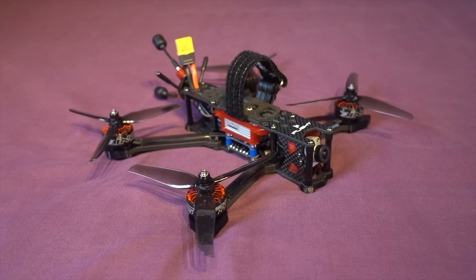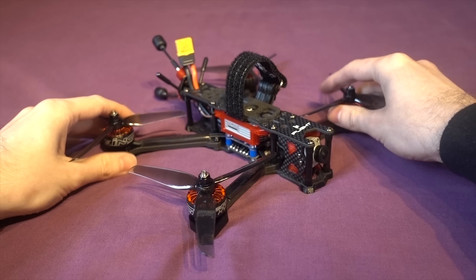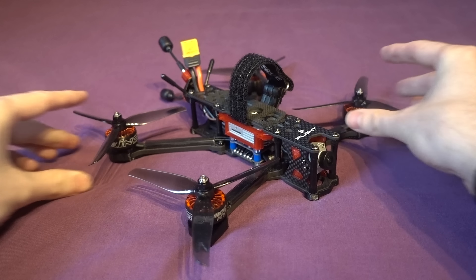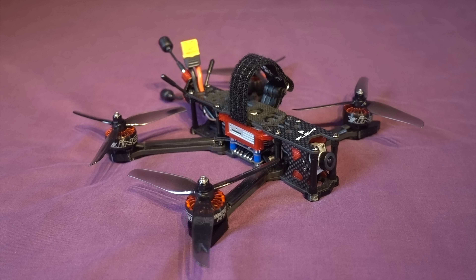Hello and welcome back to my RC channel. I'm Andy RC and today I'm going to be checking out the iFlight DC5. This is a 6S Bind and Fly 5-inch freestyle model that comes with a DJI air unit.